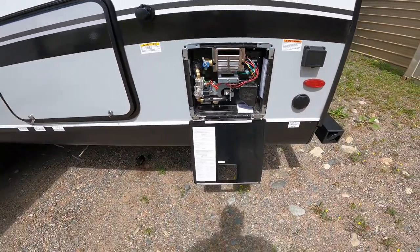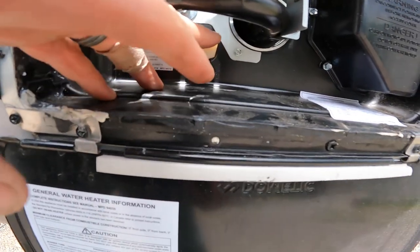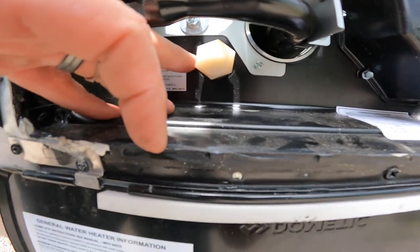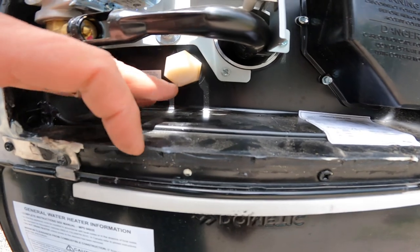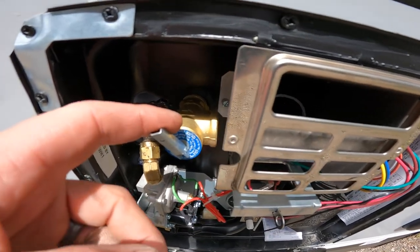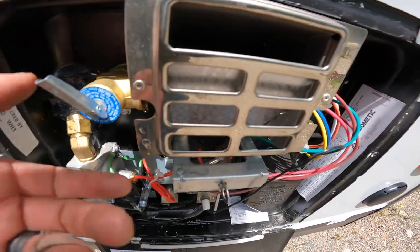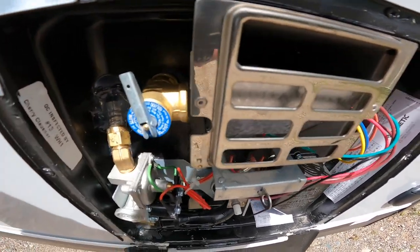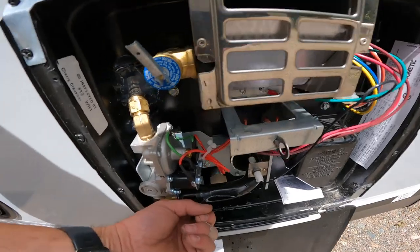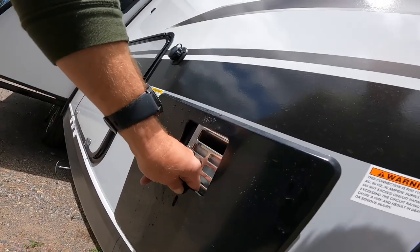Here we have outside access to your hot water tank. You'll see the drain plug and the pressure relief valve. If you're ever removing this drain plug — especially when the hot water tank is filled with water and pressurized — you want to make sure you always open the pressure relief valve and leave it open while removing the drain plug. If you don't, that drain plug is going to come shooting out at you pretty hard.